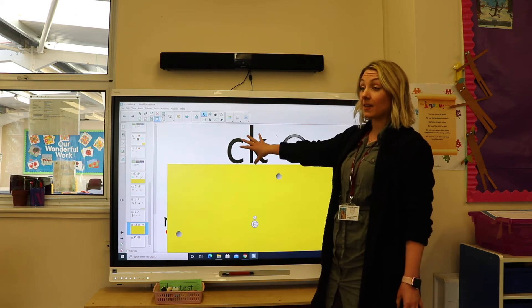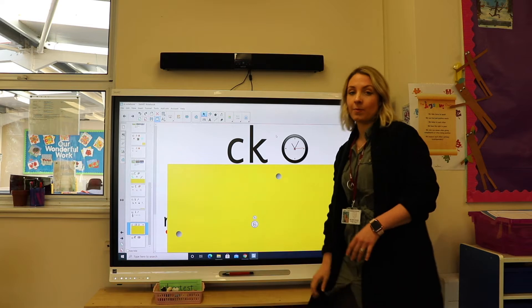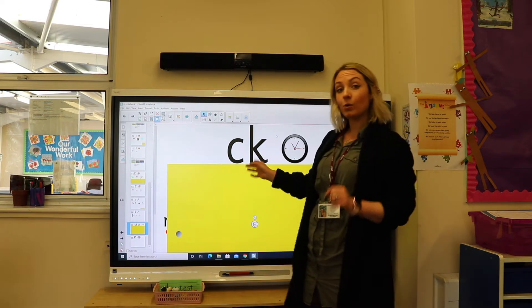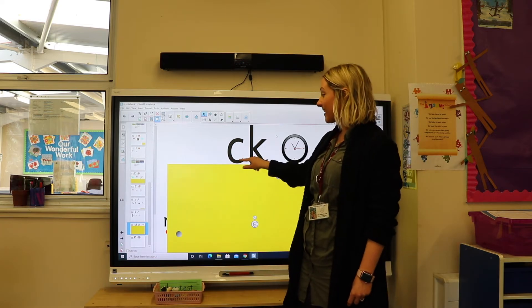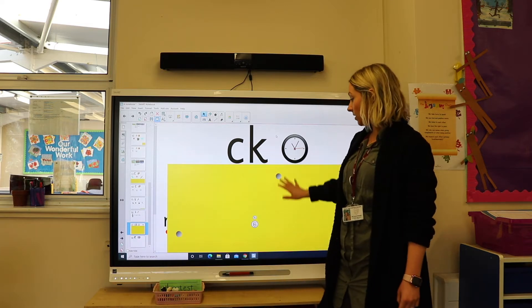This is always at the end of a word or in the middle of a word, so it's not at the beginning of a word. And we always need to make sure that the c goes before the k — that's the way round we write it.